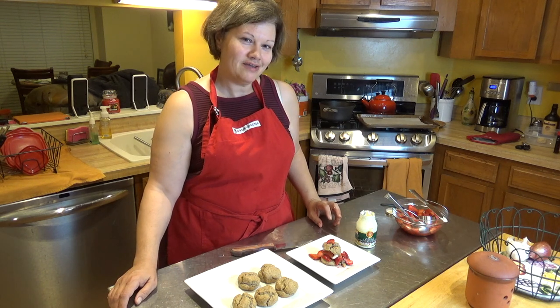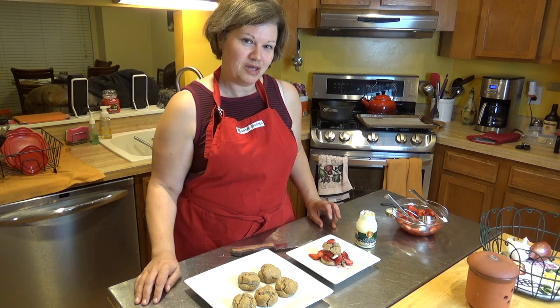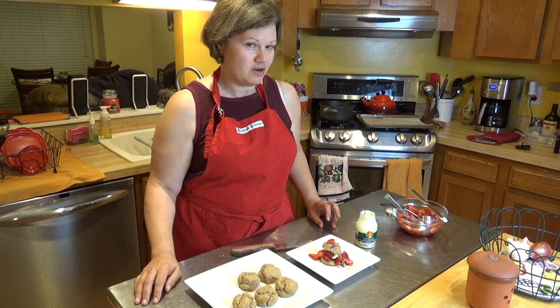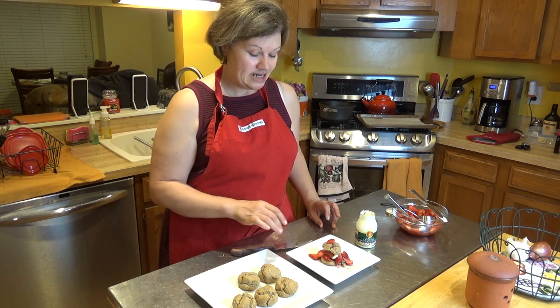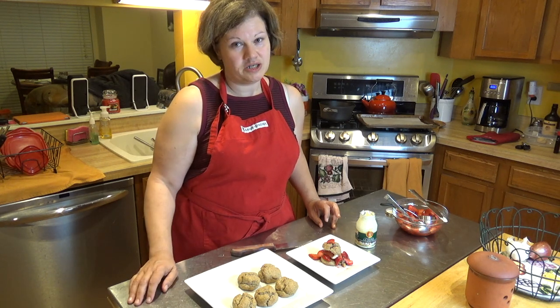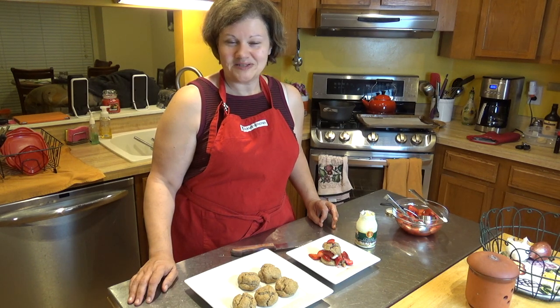If you like this, give it a thumbs up. Let me know how you make your strawberry shortcakes, if you've thought about trying them, or if you're going to try something like this. It's delicious, tasty, and real easy and fast to make. Go ahead and give it a try. Until next time, I'll see you. Bye.